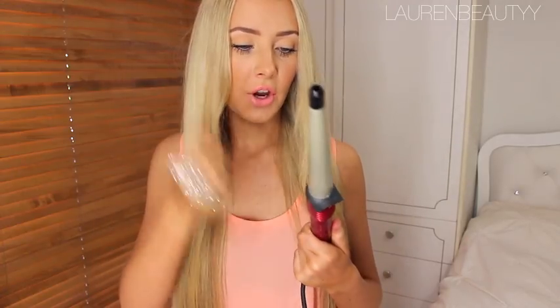Using these means that you don't get that little clamp dent in your hair when you curl your hair the wrong way.